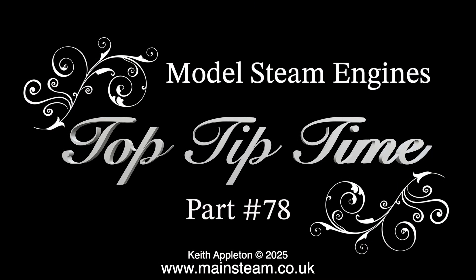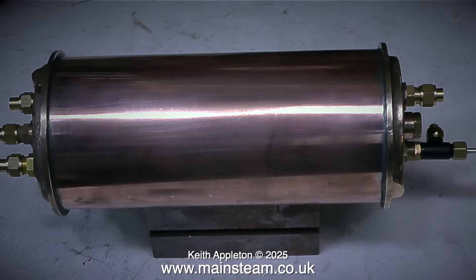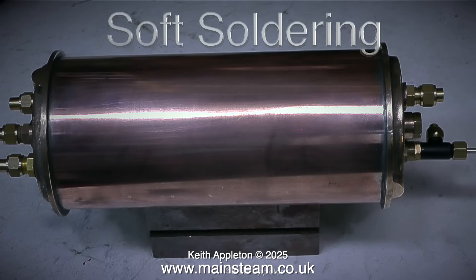Model steam engines, top tip time, part 78. I frequently receive questions from viewers about soft soldering and silver soldering, so I thought I would combine them into the video you're about to watch. I explain the process in a very practical manner. The first section covers soft soldering and making a condenser.